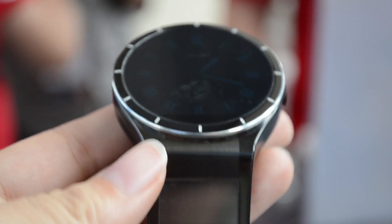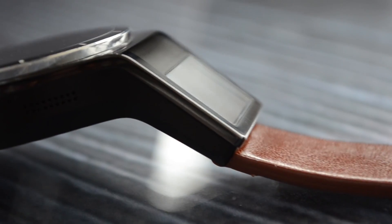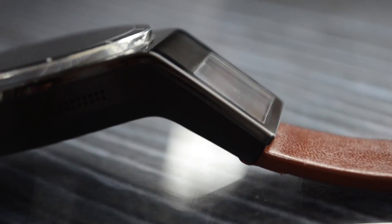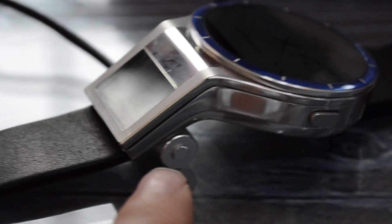This has been in the works with Lenovo for quite some time. The device itself is actually fairly thick and it has a button on the right hand side. I actually found a silver version that was charging — right on the back of the display is where you have the charging port.